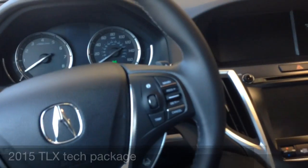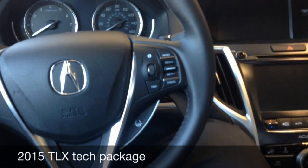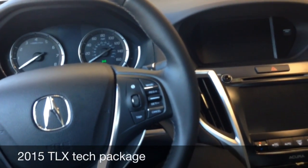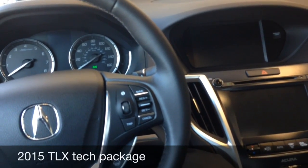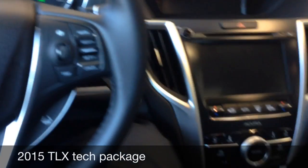In the interest of being as thorough as possible, I split this video up into as many sections as I could in order to explain completely why I feel that a vehicle is good or not. So this is the technology portion of the review.